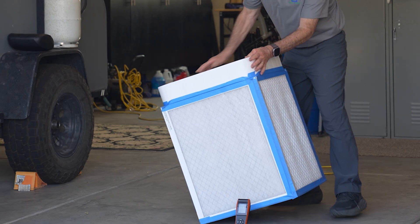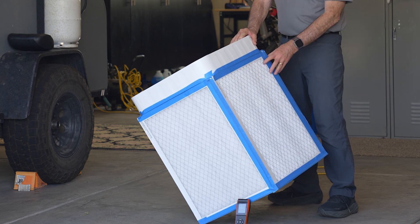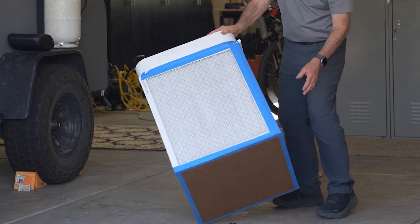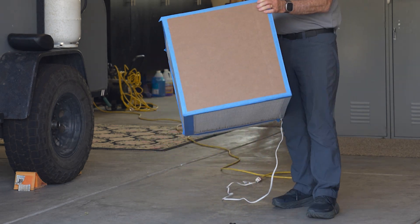Today we're here to talk about do-it-yourself box fan filters and how effective they are. As a certified air filter specialist, when I first saw the Corsi-Rosenthal design of a box fan filter, I thought those have got to be pretty good — I'll bet they work just fine. So I was curious enough that I decided I wanted to test it myself.